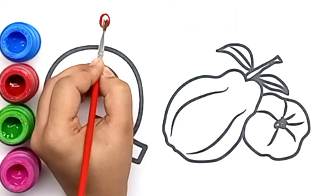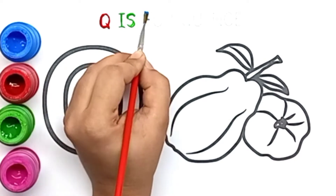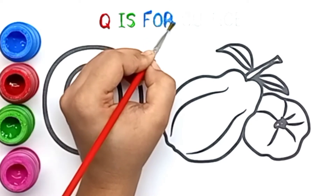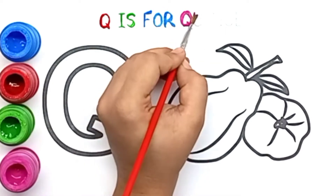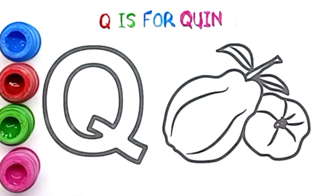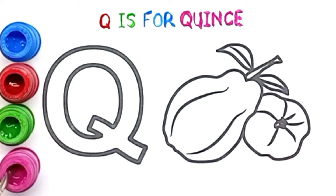Hello kids! Let's start! Here it is... Here we are for Queen's Fruit!